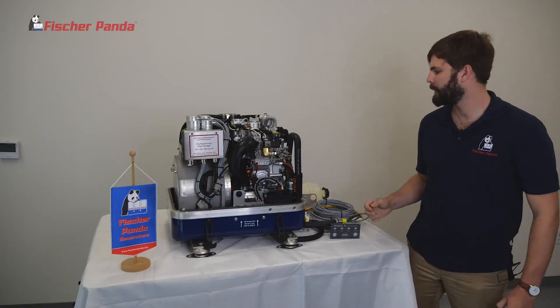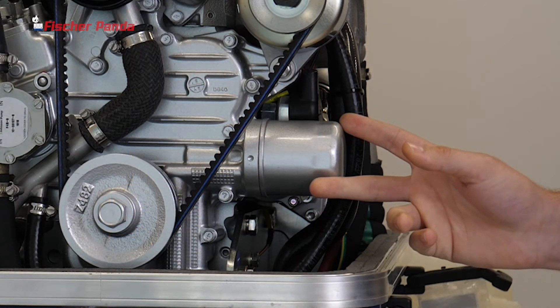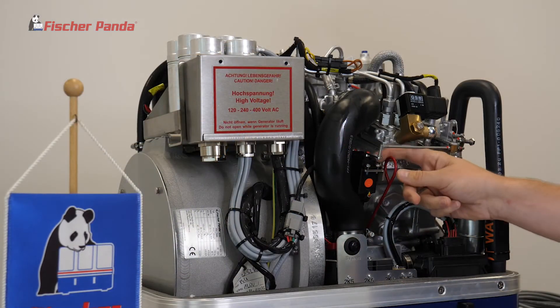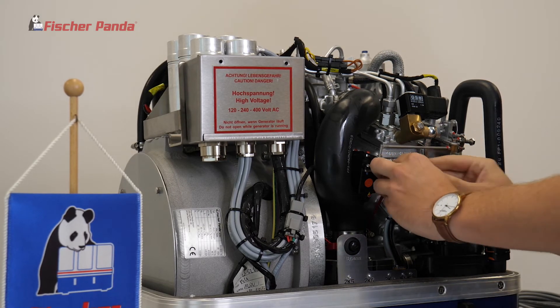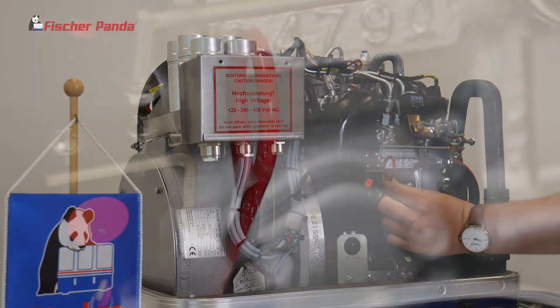From here, we'll check the oil. We'll check by running our finger on the bottom of a cold oil filter to ensure there's no leaks on the oil filter. Then we will check the level of the oil and the condition of the oil by inspecting the dipstick. When you remove the dipstick, make sure to put it back oriented up like this.